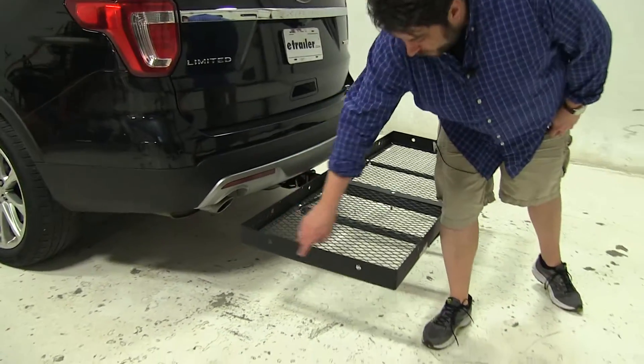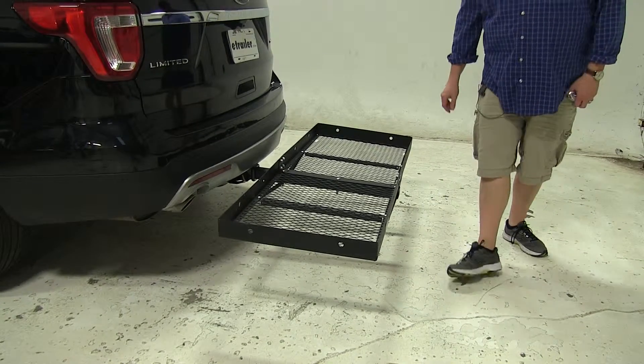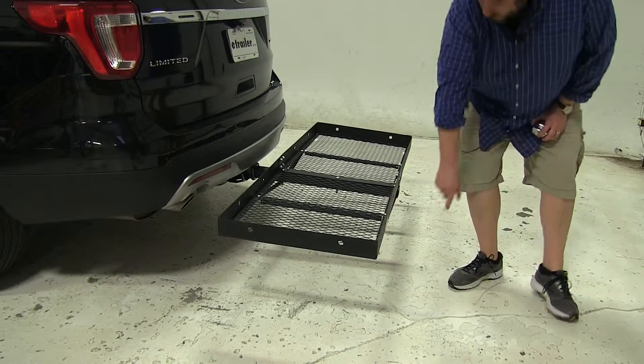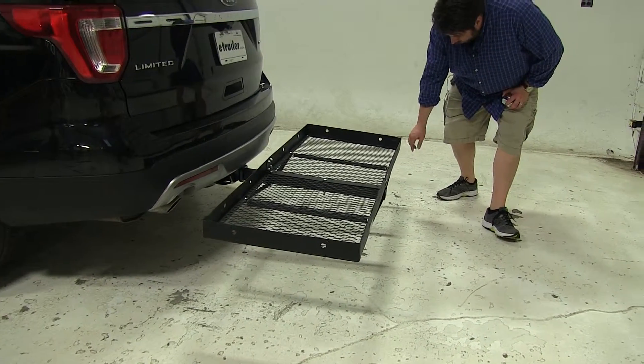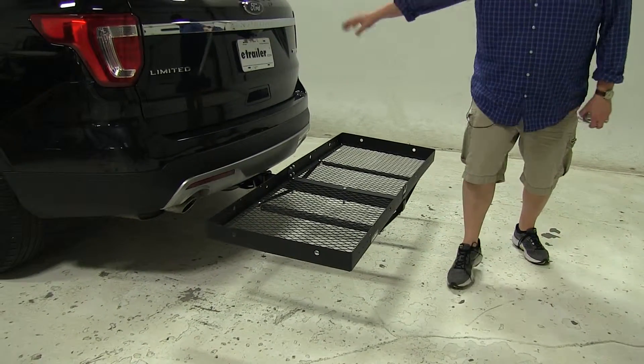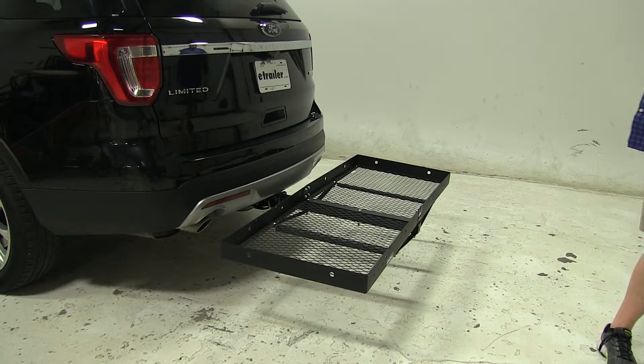All around the border of the cargo carrier we have these tie-down points for your ratchet straps or bungee cords. At the front here we have points where you can actually mount a tail light if you wanted to, or if you were going to be blocking off your license plate there's a spot here to reattach it at the actual cargo carrier itself.